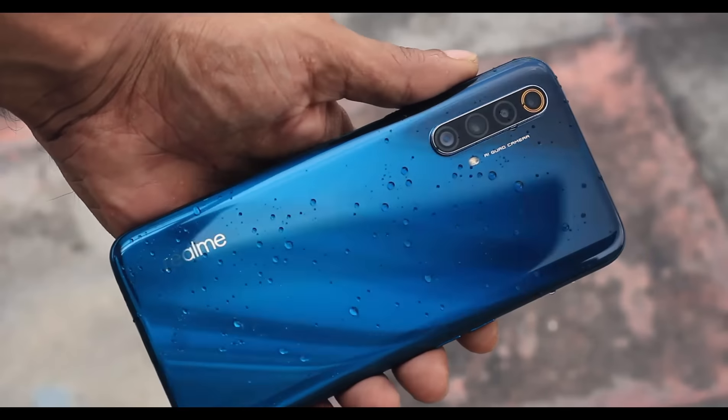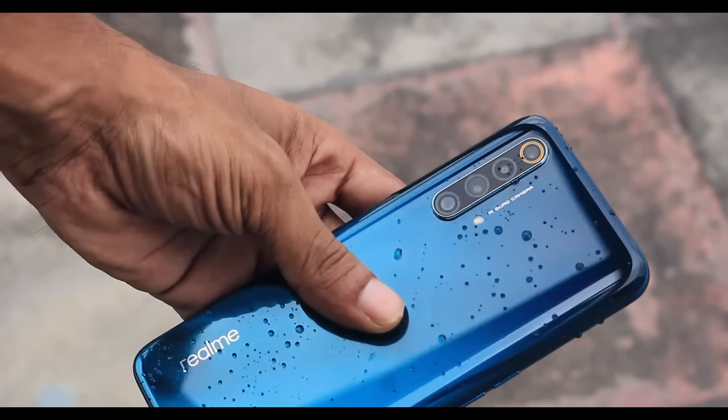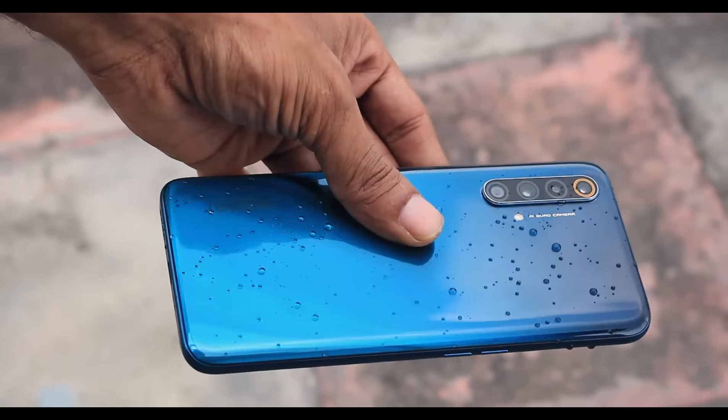One missing thing is the 3.5mm headphone jack. You can see this information on the phone, but the phone does not have a headphone jack, which is not good enough.